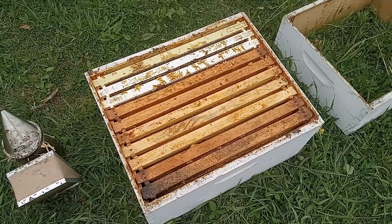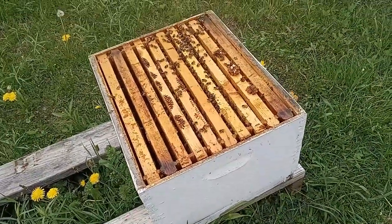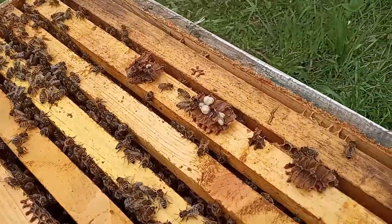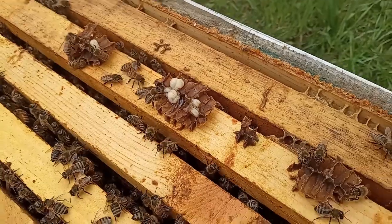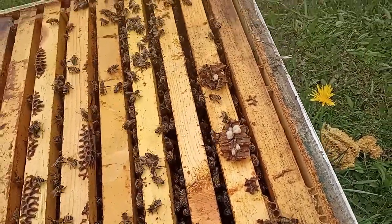I pulled that top box off — this is a double deep brood chamber. What I've seen is some rogue drone comb that was stuck to the bottom of the frames on the other box, so I'm going to clean those up. I'm just going to ask these guys to get out of the way.